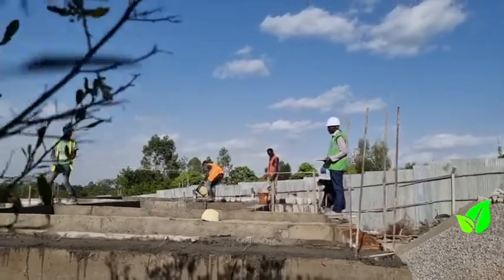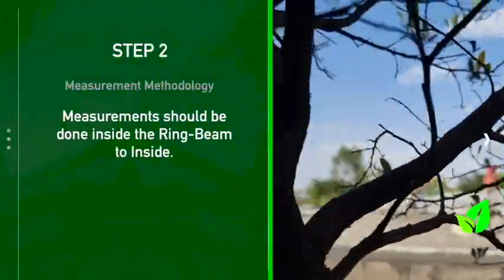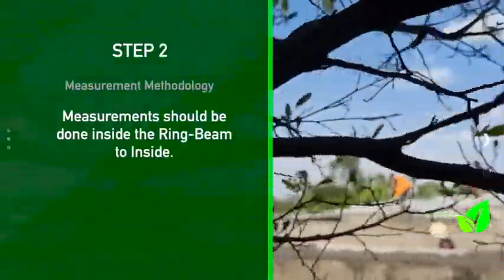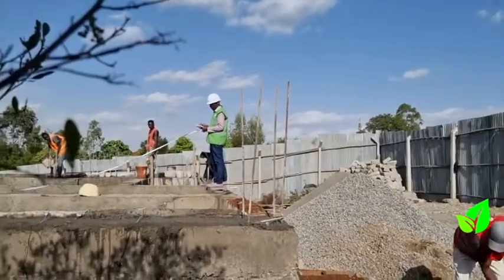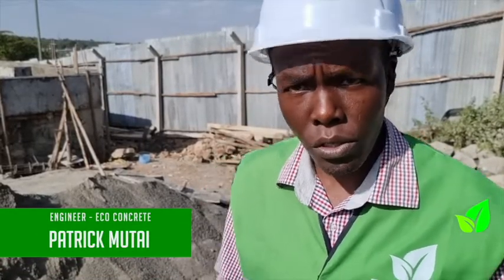Now with the procedure of taking the measurement: first of all you take the measurement inside to inside, after that you take the overall length of the building and the overall dimensions of the building, so that you can have a clear picture and proper measurements to produce the beams according to the structure of the client.